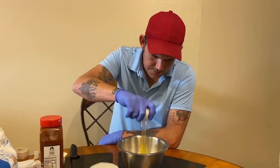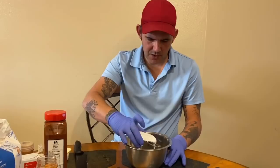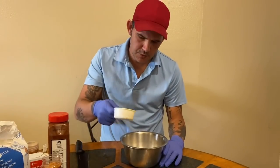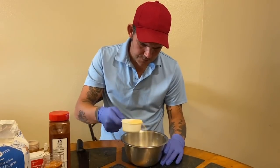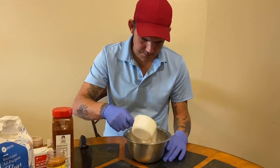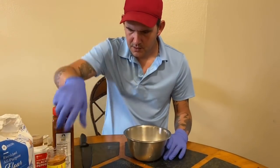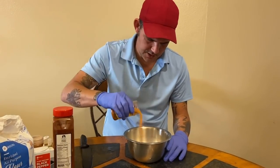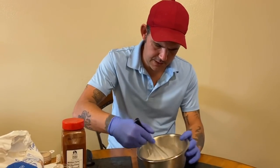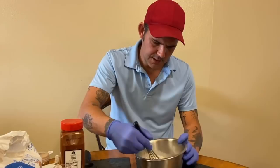Now in a separate bowl, go ahead with one egg, one cup of buttermilk, one tablespoon of garlic powder, one tablespoon of onion powder, and just a little dash of Cajun seasoning — nothing crazy. Go ahead and get that all mixed up.